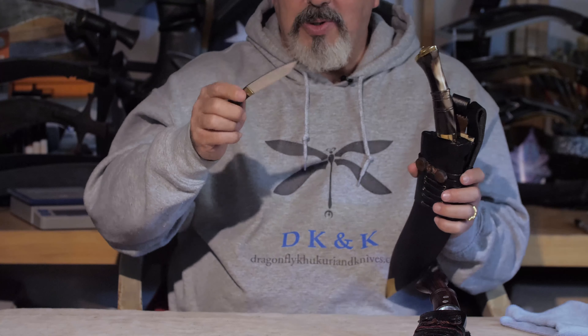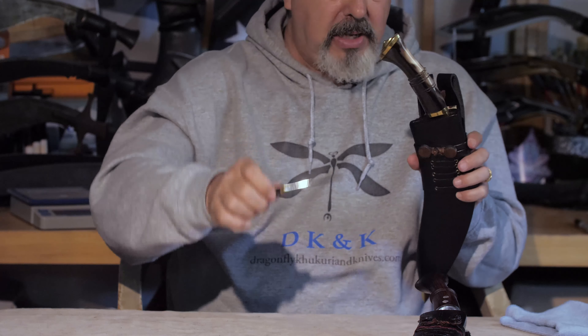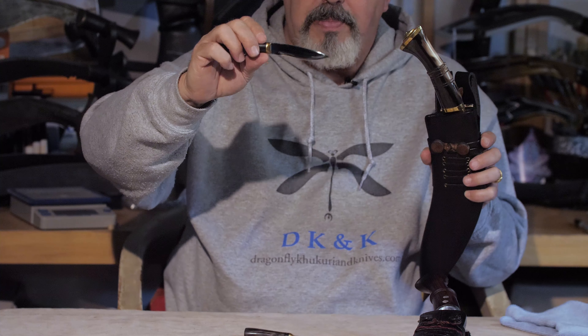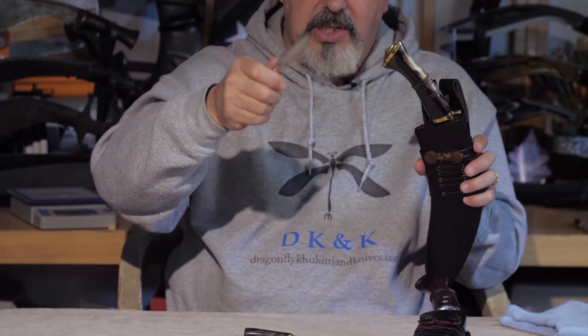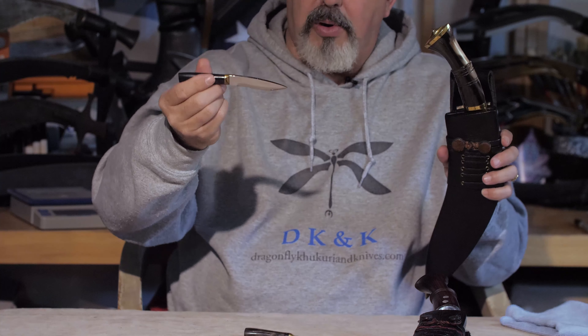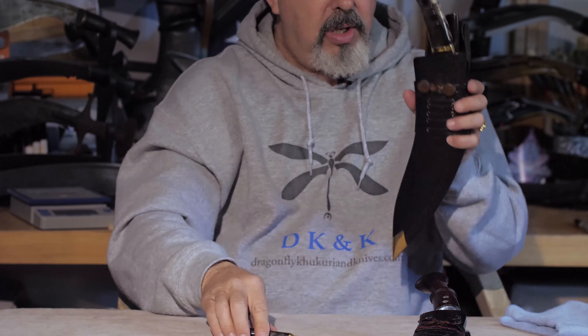It comes with a nice, decent-sized chakmak with horn handle and also a relatively small but functional karda. It does have a Scandi grind on it, is sharp, it's hardened steel, and it does work. It is of the appropriate size for what would have come with the original kit.